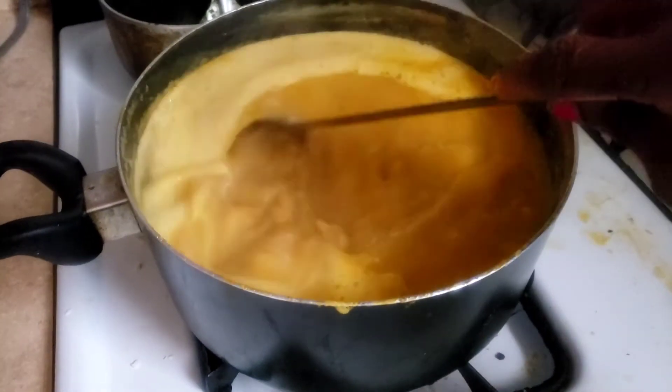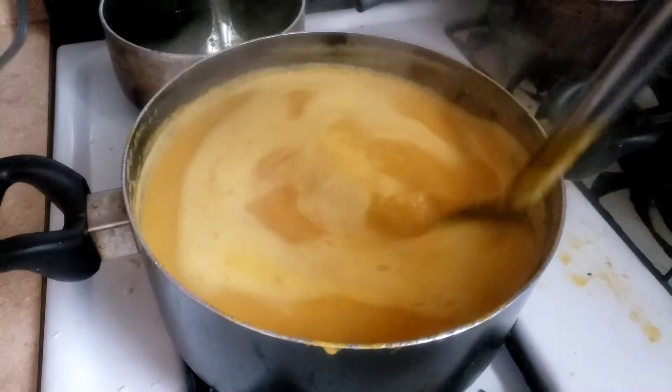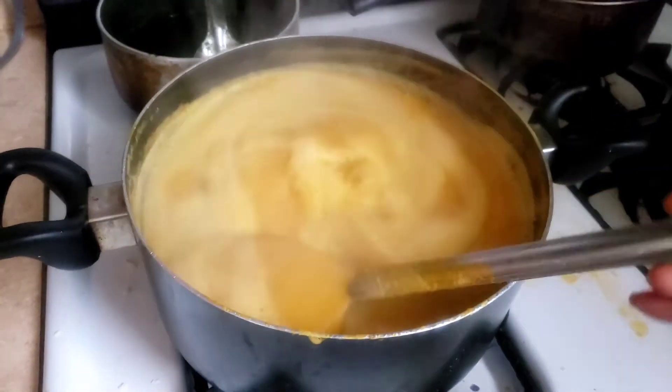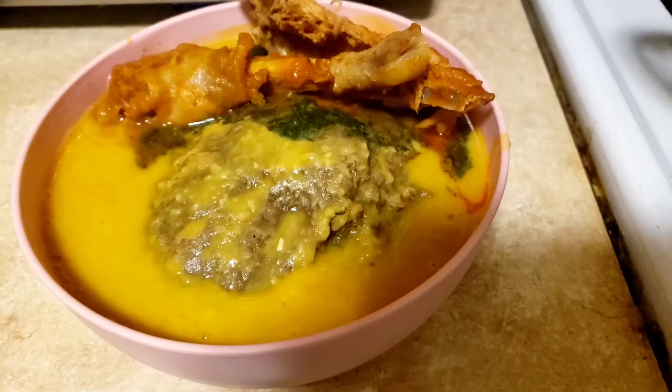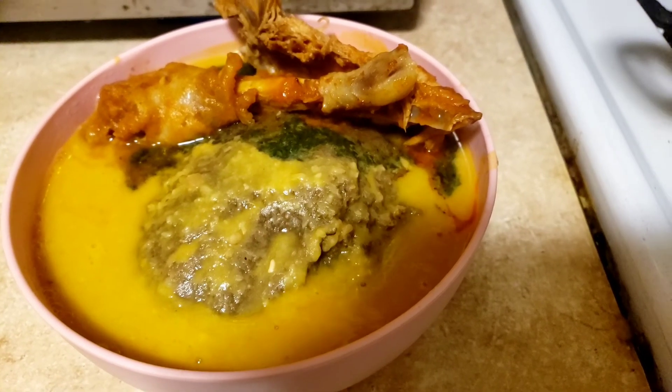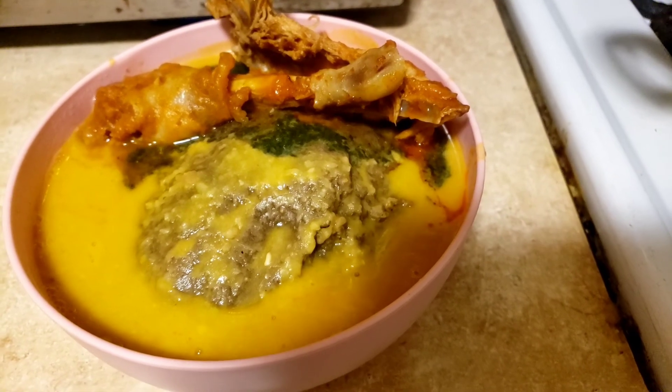Welcome back to my channel! This is what we are doing today. This is a traditional soup. I want to welcome our new subscribers — thank you, welcome to the family. And to all our subscribers, thanks for your continuous support. Please don't forget to subscribe and share the video.